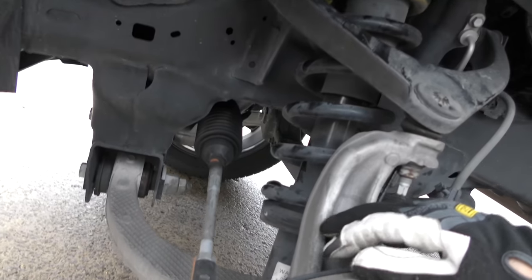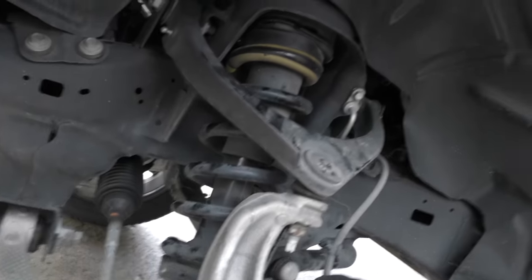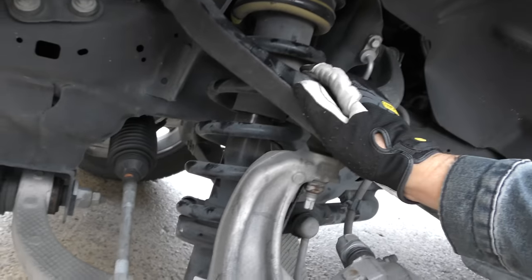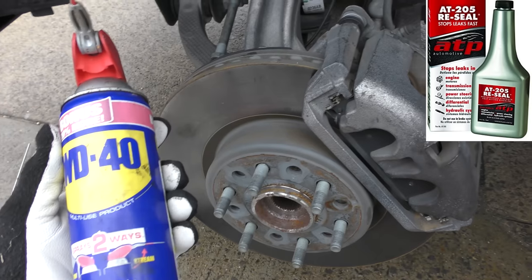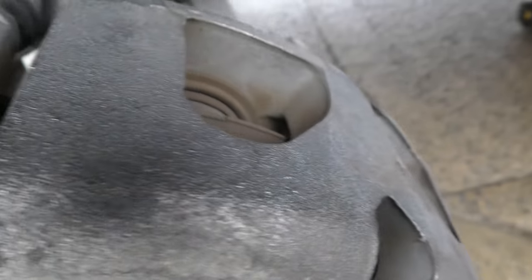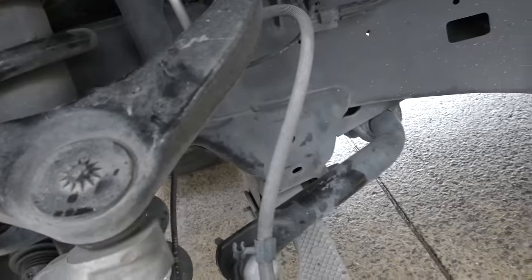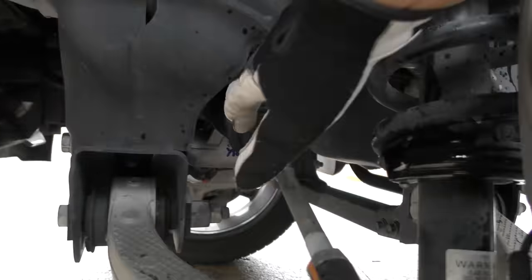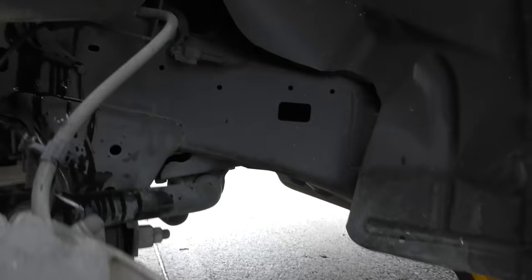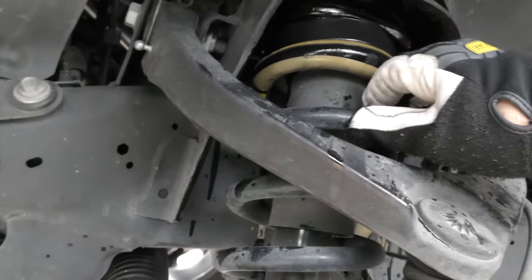With the way these spring assemblies are made, you basically have to buy the whole assembly. We're going to spray WD-40 around it, especially where the spring contacts the bottom and top — it might quiet it down for quite some time. Checking everything else: all the bushings are fine, they're not torn, tie rod's fine, power steering bellows is fine. Everything else is fine; it's just that annoying spring rubbing and making the clunk.